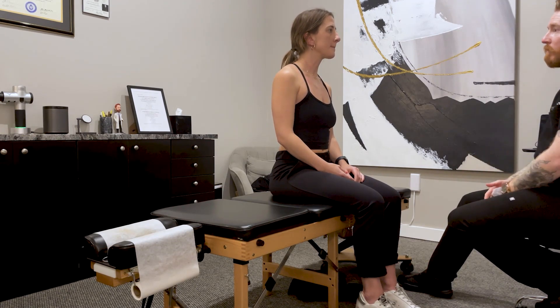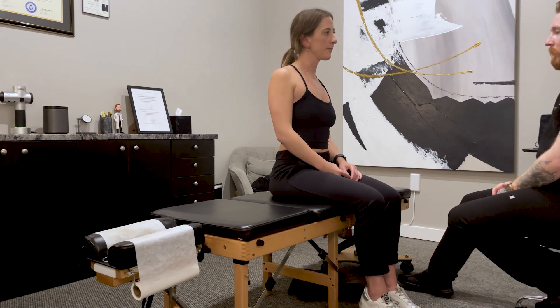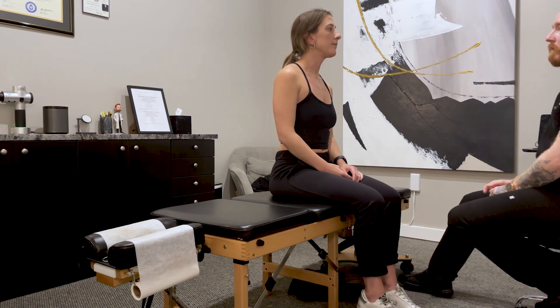Overall, how do you feel about the adjustments and everything? I feel better. Like I feel a little looser. A little different than when you've been in with the chiro in the past? Yeah. Good.